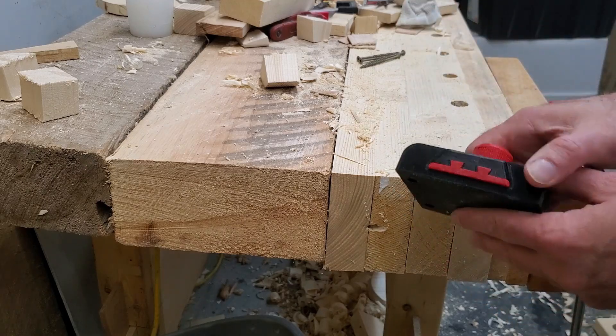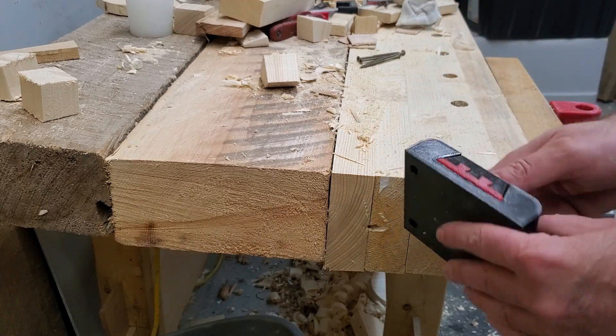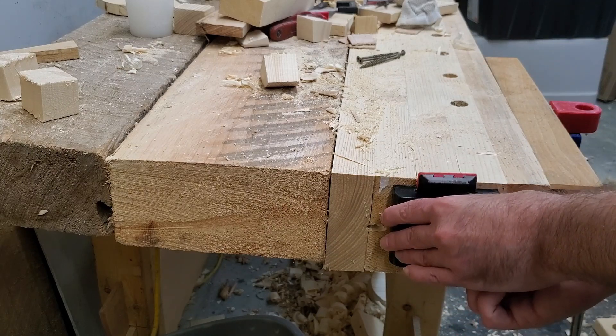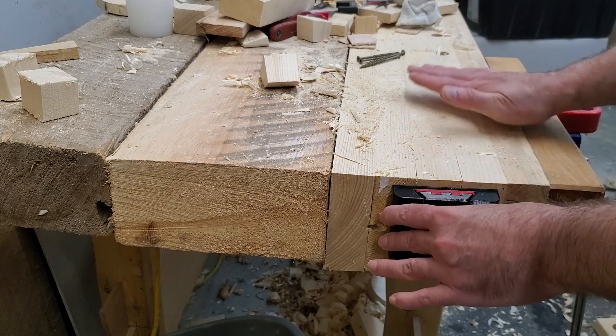What I have here is a 3D printed planing stop. It's a sliding dovetail construction meant to screw to the end of the bench, and you can adjust it to various heights, or you can put it down below flush so it's not in the way.